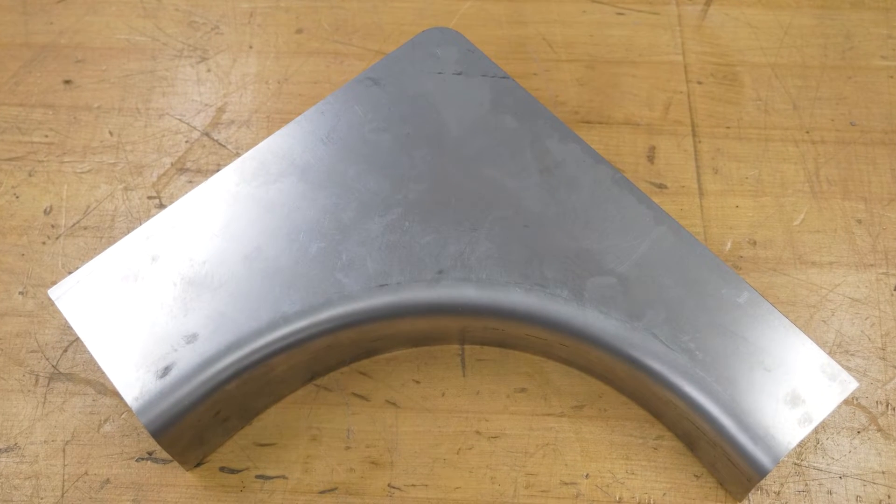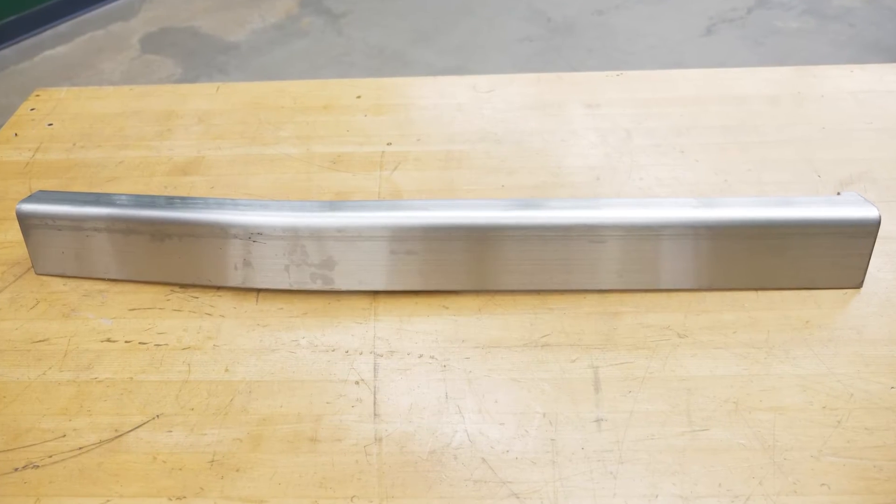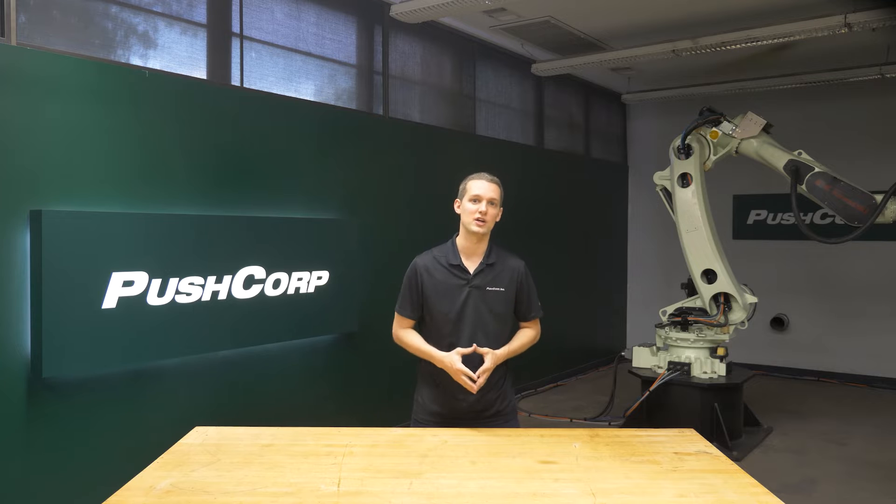The stainless steel pieces you see here are segments of a larger weldment, but individual parts were used for easier fixturing in the lab. Since these stainless steel frames are used in high traffic areas, the customer requirement was that the visible surfaces have a linear grain pattern with a consistent and visually appealing finish.